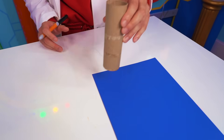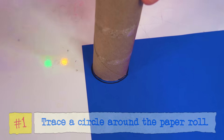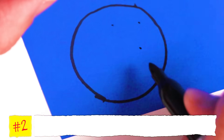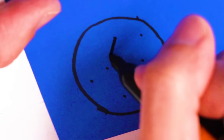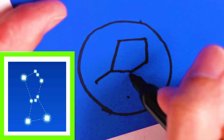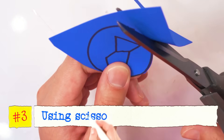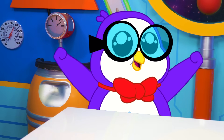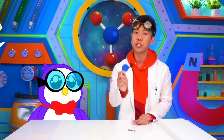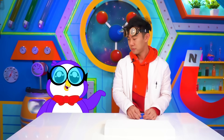First, we're going to place a toilet paper roll at the corner of the construction paper. Using our permanent marker, we're going to trace the opening of the toilet paper roll. Once we're done, we're going to start drawing our shape and dotting it within the circle. Next, we're going to cut out our shape. Make sure you have a grown-up to help you use scissors. Nice circle! Next, we're going to poke holes through our shape with our pushpin. But to make it safer, I'm going to use a styrofoam plate. For this part, make sure you have a grown-up nearby to assist.